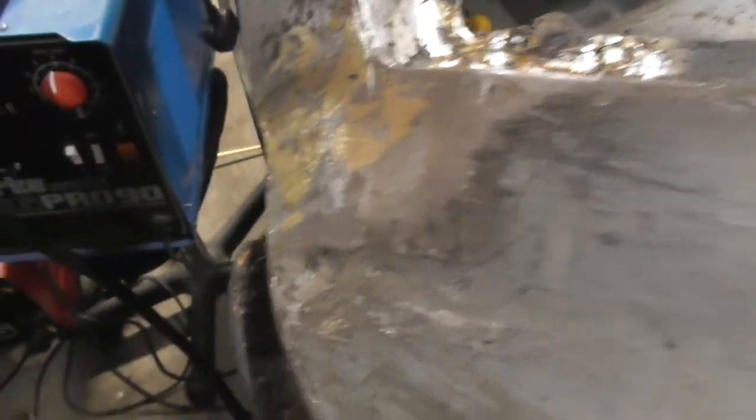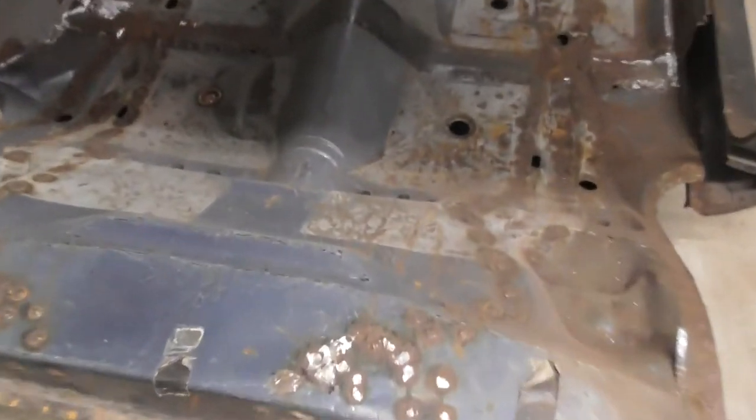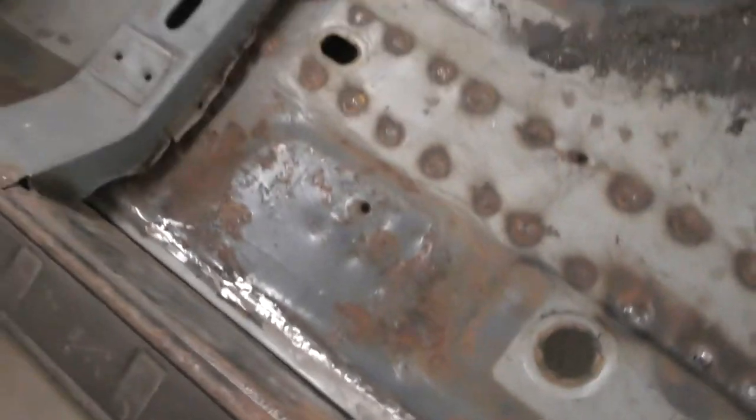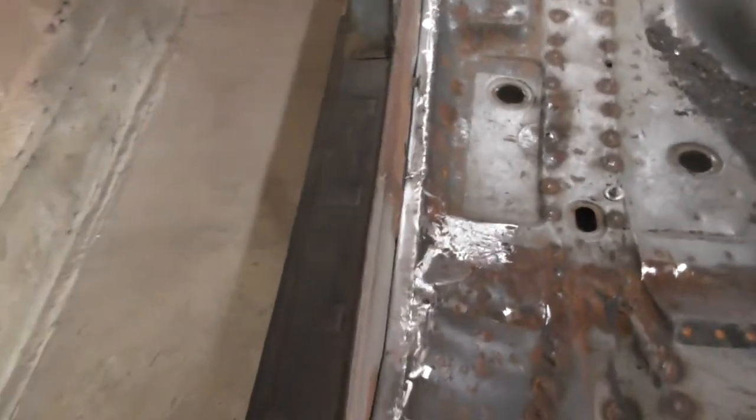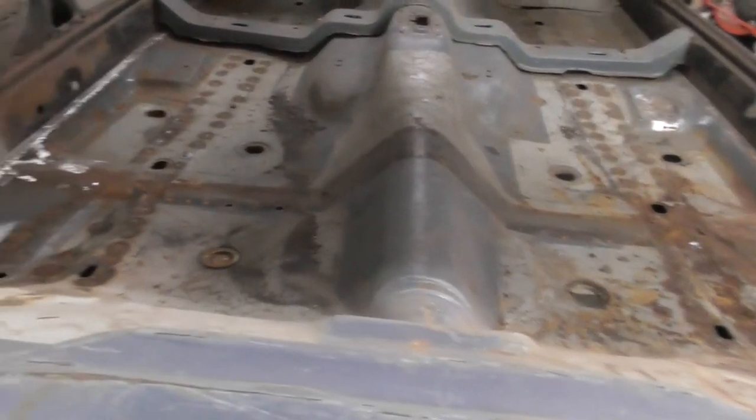Filled it, treated it, lightly ground it — it needs some extra work but you get the idea, not bad. I'll do the other side next. Last look for today — we're into floor pan country. It's only clamped in position but even so, I'm happy with that, looks pretty good.